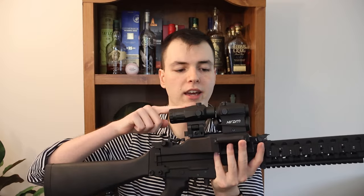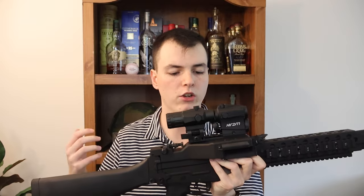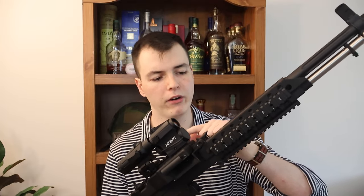This one here is from Pinty, and the optic is also by a company they own called Hiram. I really like it as one nice complete package. I tend to prefer this over an LPVO — a low power variable optic — because it tends to be smaller, lighter, and if I don't want to use it, I can remove it and still have the optic. There's a time and a place for a low power variable optic, which we'll discuss in a bit.